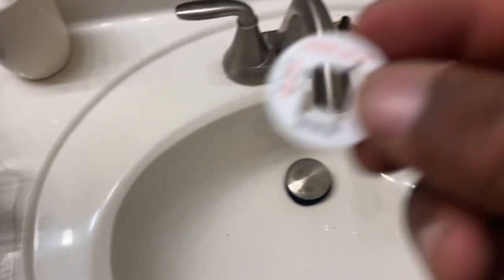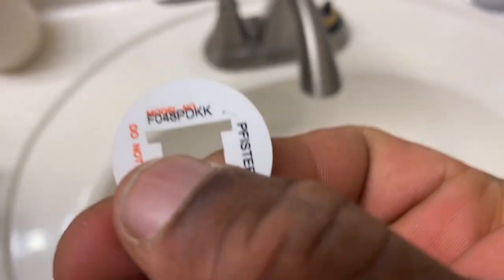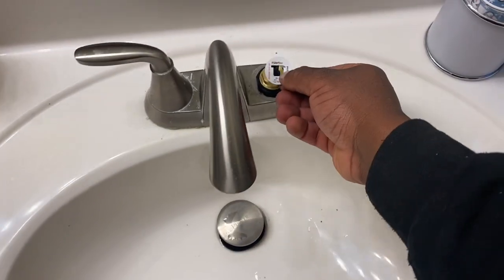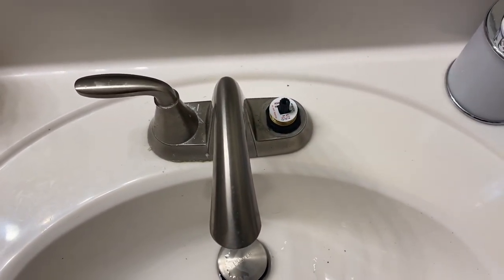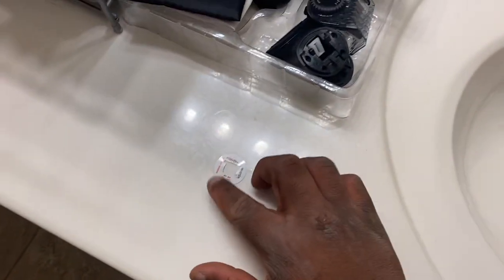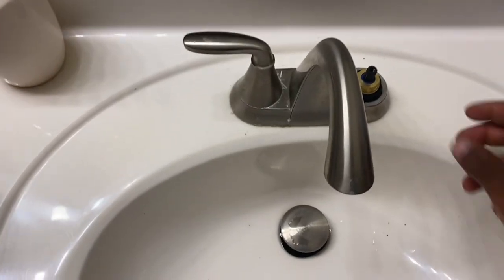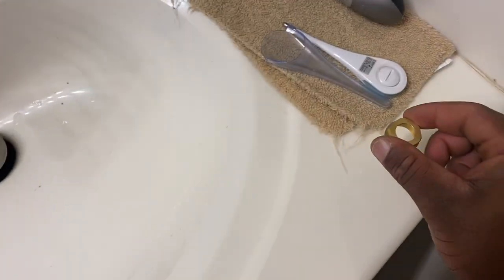If you were wondering, your sticker that has the model number on it would be sitting right there on top — that's where it's located. Take that off and put it to the side; it's going back on there. Then remove that piece as well and put it to the side.